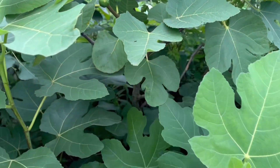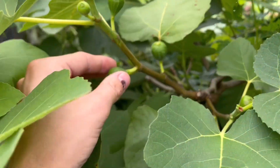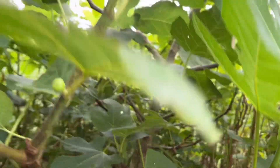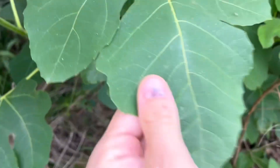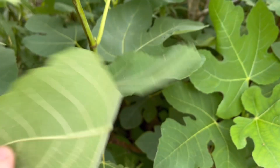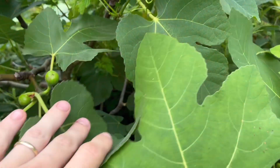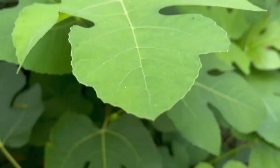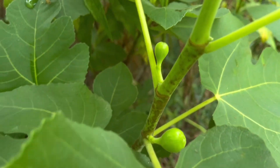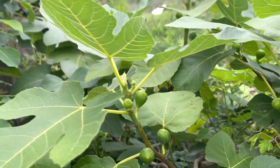The next fruit tree I want to talk about is a fig. Technically the part you eat of a fig is actually the flower, which is really weird, but I'm just going to call it a fruit since that's how we generally see them. The leaves are easily identified because they have these big, fuzzy, wide, lobed leaves — kind of like a weird oak leaf but very, very wide. The branches also have these little nodes growing out, which are actually the figs growing. It's super easy to identify a fig tree and it's a great plant to know and have available.